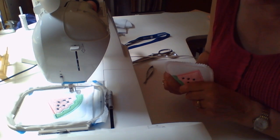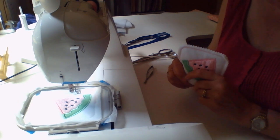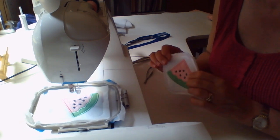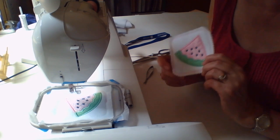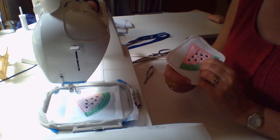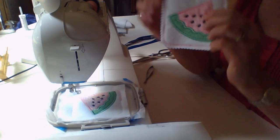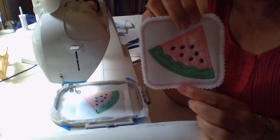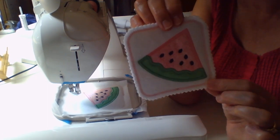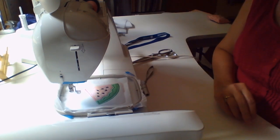If you ever have any questions, you can send me an email or leave me a comment — I'm very happy to answer them. I hope if you haven't tried in the hoop and applique that you'll give it a whirl, because this is such a quick and easy project. The other thing we're going to want is pinking shears to trim the edges of the coasters, but if you don't have pinking shears, straight scissors are just fine.